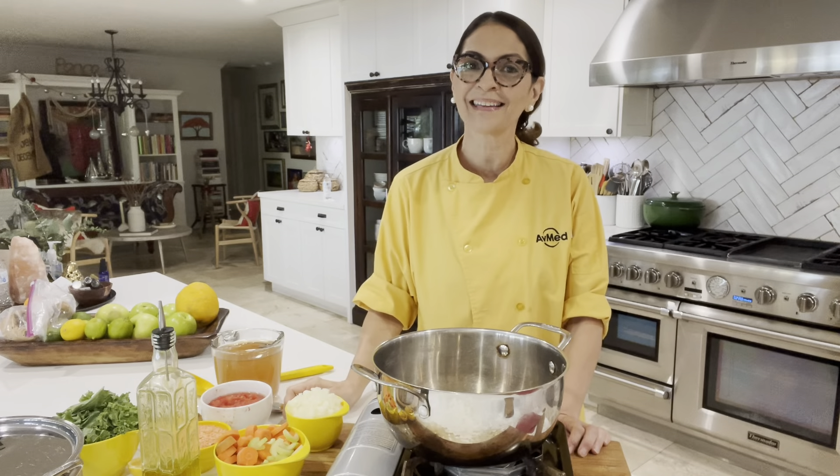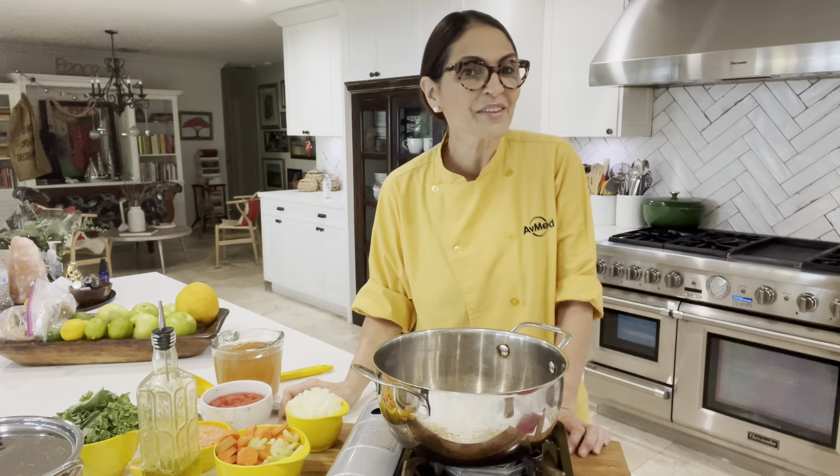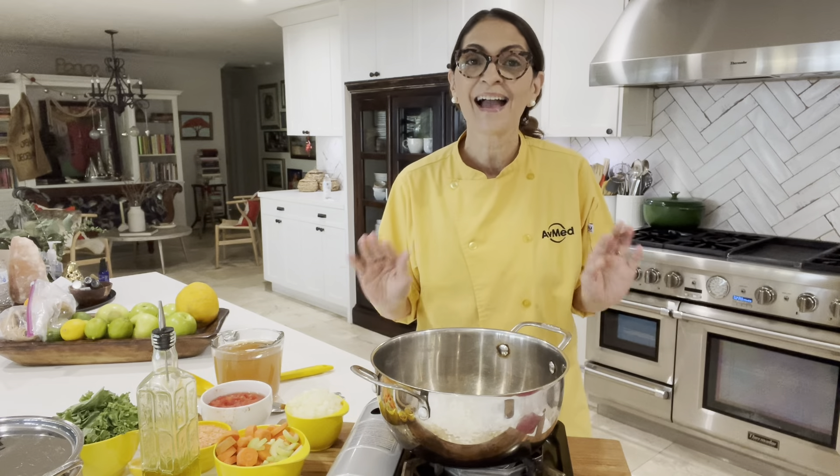Hi everyone! I'm Chef Patty and welcome to our AbMed Health cooking demo. Today I'm going to be making a lentil soup — the perfect recipe when you're craving something really cozy and filling but not too fatty. It comes together in just a few minutes, so let's get started.